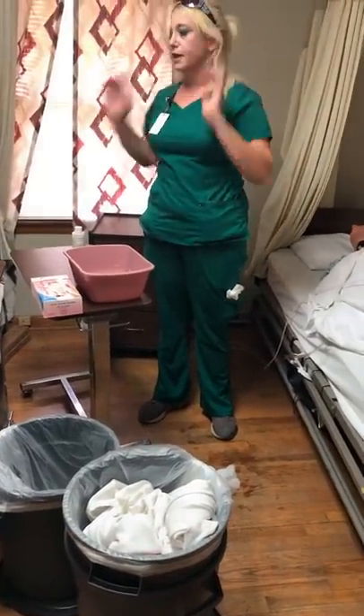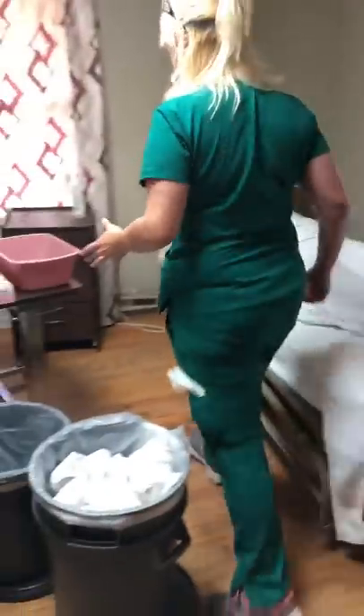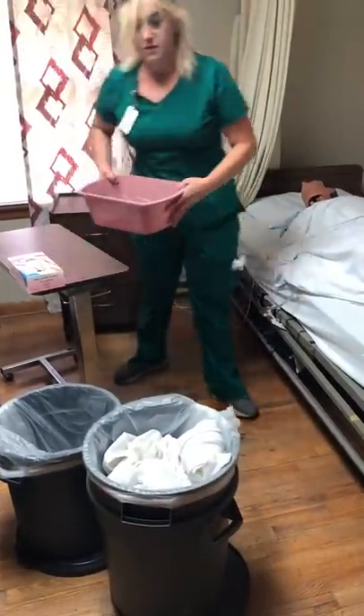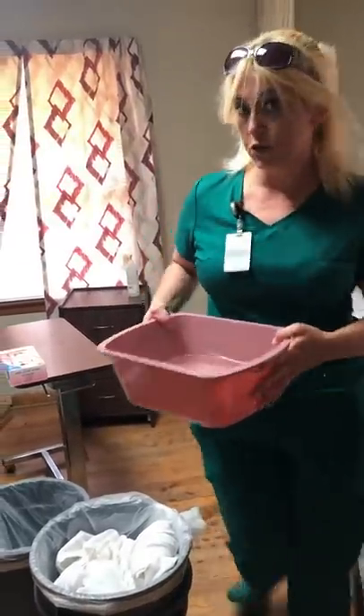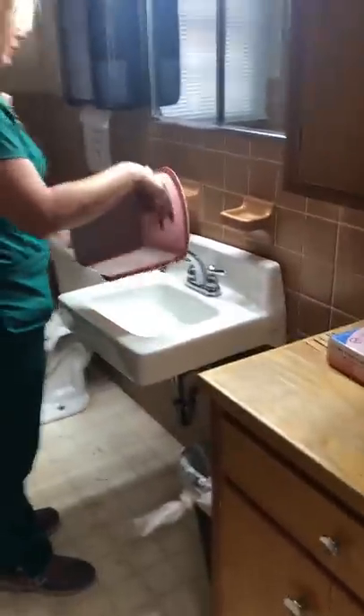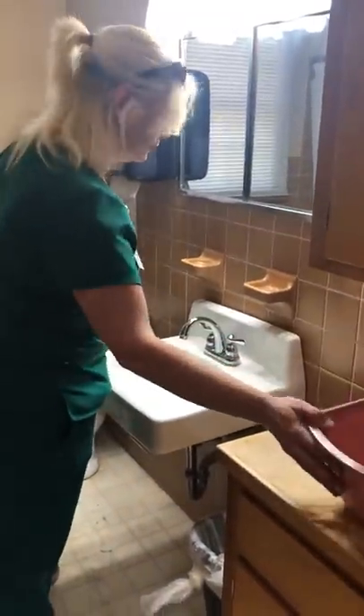At this point I'm going to take my soap and put it back in the supply cabinet. I'll take this basin with me to wash, rinse, and dry out, and then I have to do my hand washing.